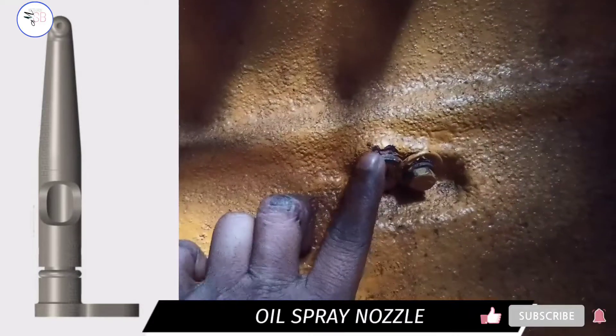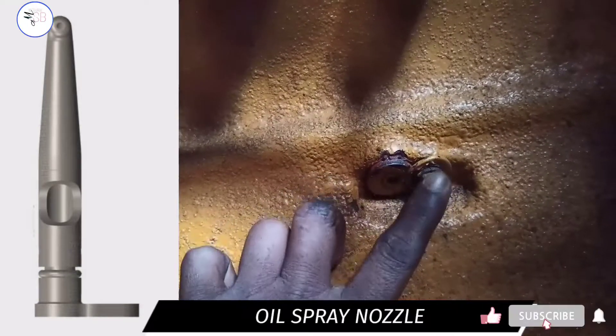These are oil spray nozzles. They are used to spray oil over the piston so that the piston cools.